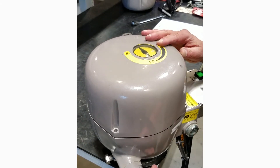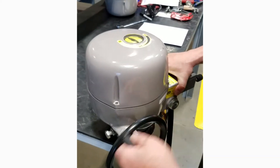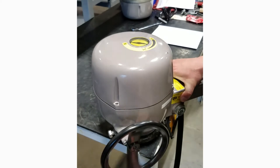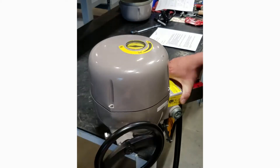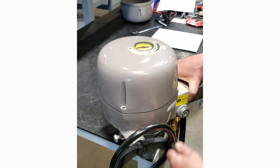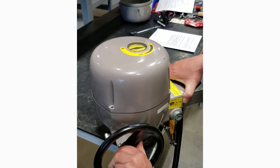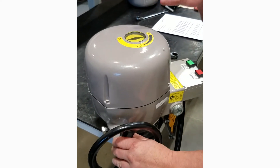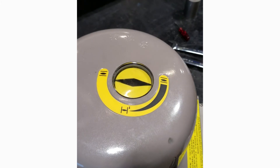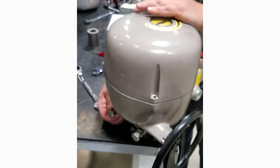So if we take our hand wheel and rotate the actuator to the open position, the travel indicator is pointing straight down the pipeline. The valve is fully open.